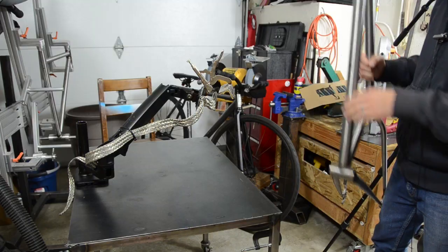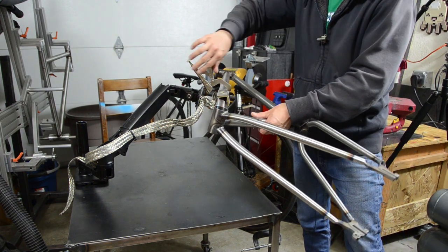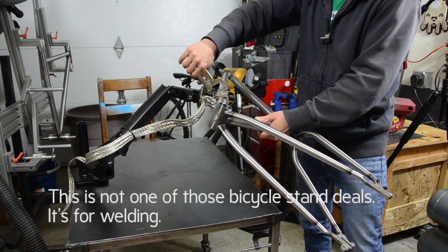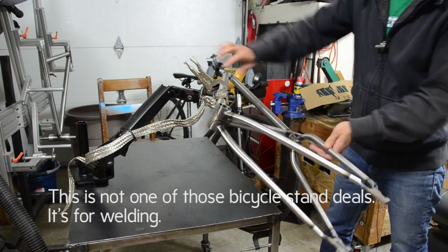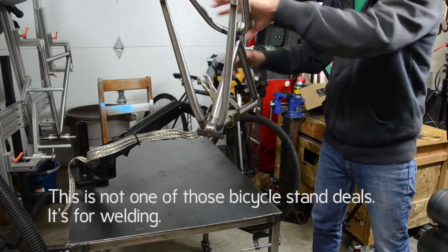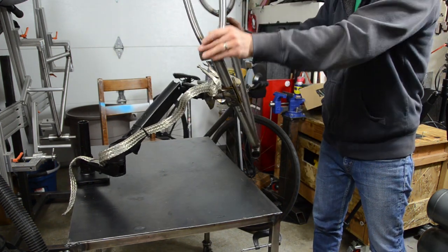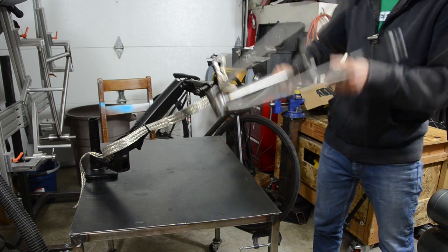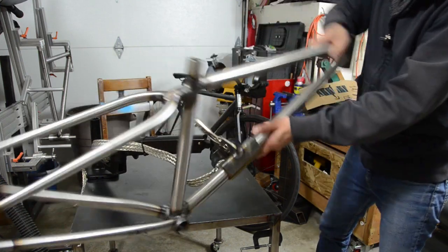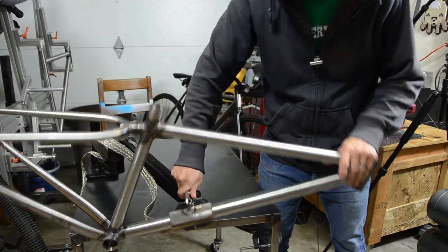Here's the arm. All you do is stick your frame in there, or whatever tube — it works best with tubes. Whatever you want to hold, you just clamp it on, and then you can move this thing any way you like. It articulates just like a monitor arm would.